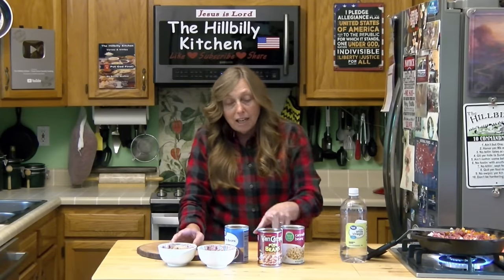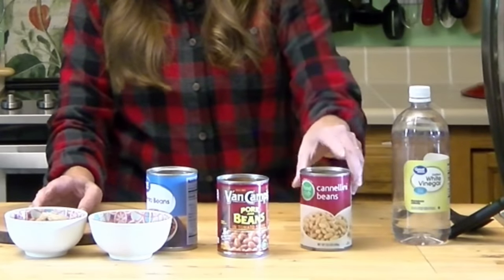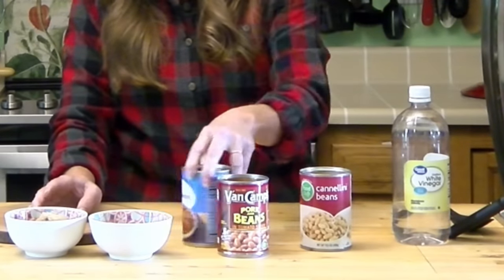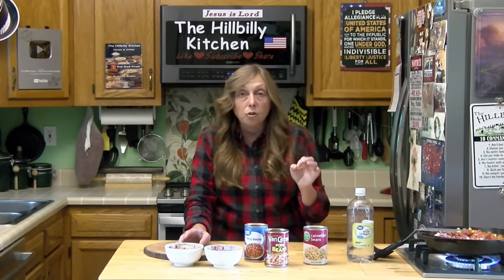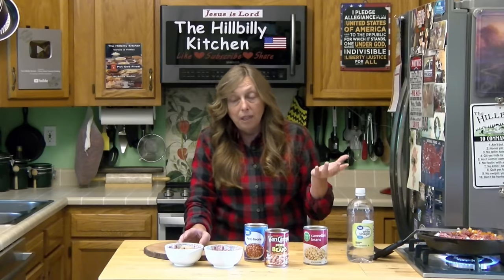For nostalgia's sake I have some pork and beans, and I also have some white kidney beans and some pinto beans. You can use northern beans, white beans, navy beans, or heart beans. You can also start with dried beans to save money and it's a little healthier too.